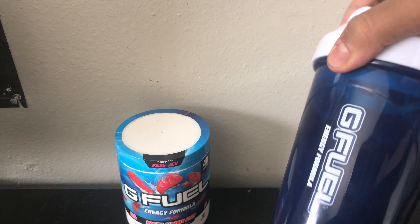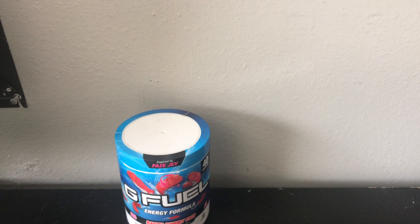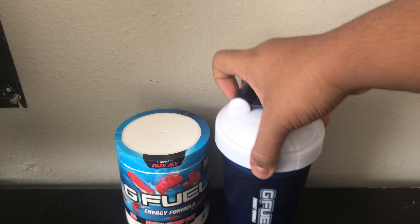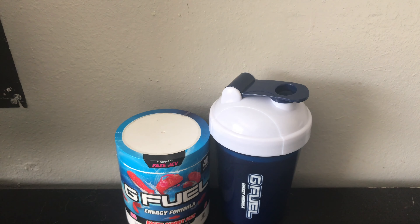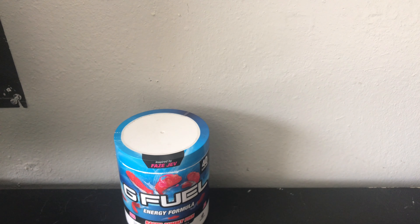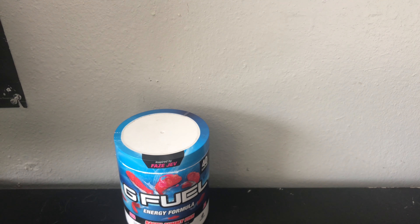My G Fuel is all shaken up. I also wanted to point out — I've said this before — when you're drinking G Fuel with milk, it's always going to be more foam, more foamy, so it's going to be harder to shake. But I'm just using water like I showed you guys, and it's not that foamy, so it's really good. There obviously is still going to be some foam. Let me open it up — wow, did you guys hear that amazing pop? Let's run that back. First one was better.